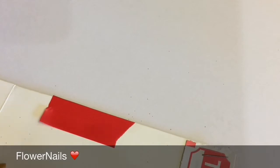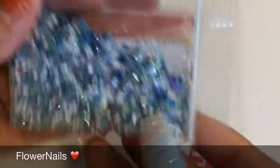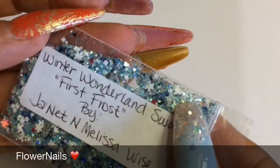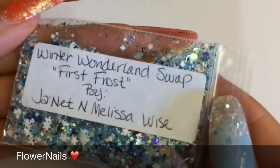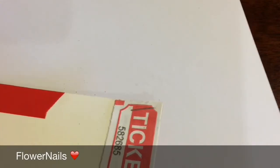And the next one — let's go real quick because my neighbor is going to run out. Here's the other one, and this one is First Frost. So pretty. And this is her — my ticket. I'll hold on to that one.